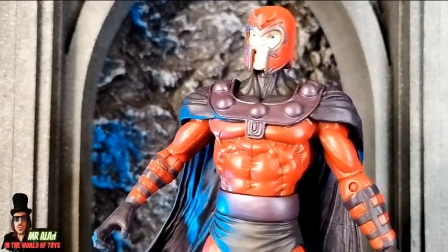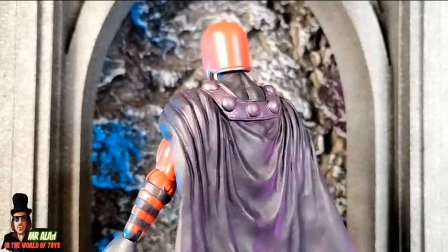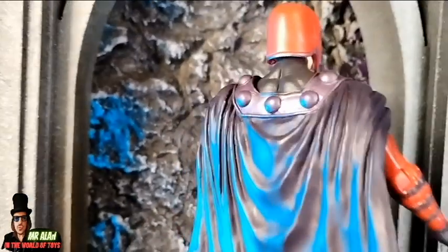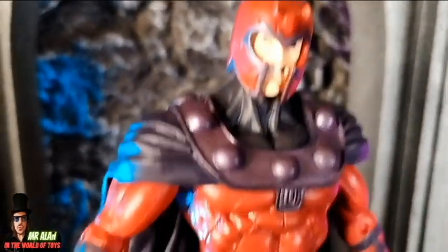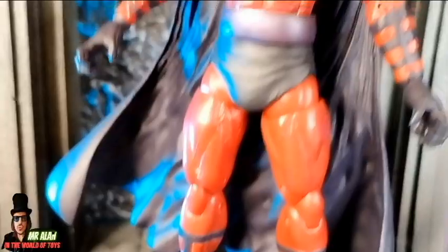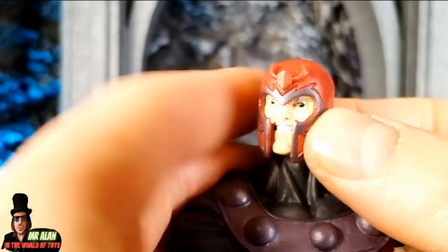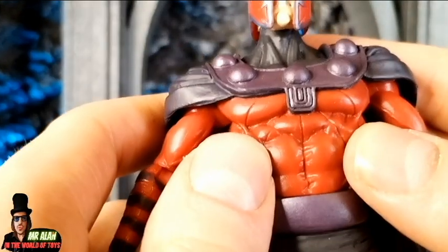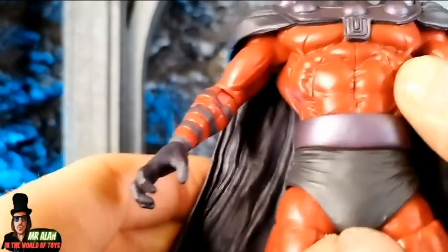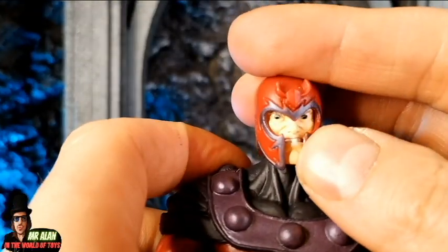I think that this is a nice figure. Take a look at those details on the sculpt, on the cape, on the body, and also some details on the cape as well. The head sculpt is nice. Take a look at the body and those details on the suit — it's a really well-done figure, no questions about it. The paint job is clean, well done, no issues, and the body details are great. I think it's a good detailed figure.